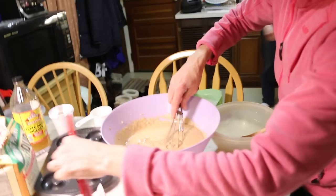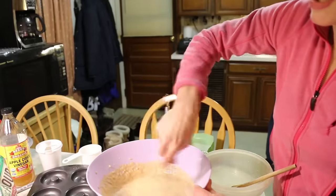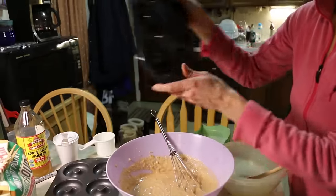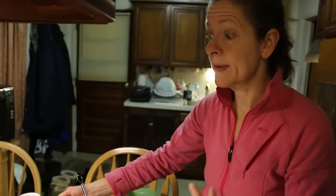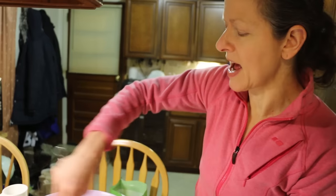I just added my coconut oil. This spray is for the donut pans — those are nonstick too. I had a hard time finding these pans. I had to get them at Amazon. I looked at the local Walmart, and the local Amazon — you gotta go all the way to the jungle just to get it.